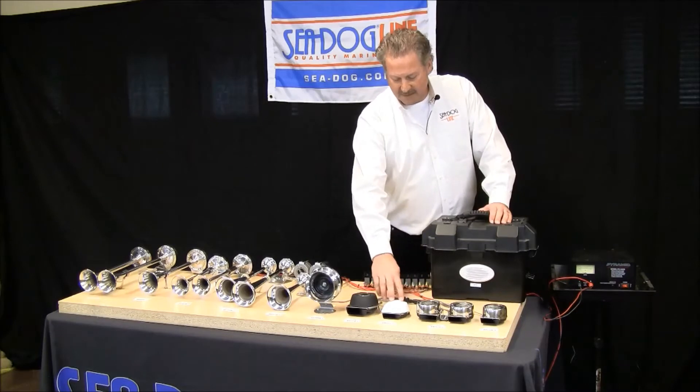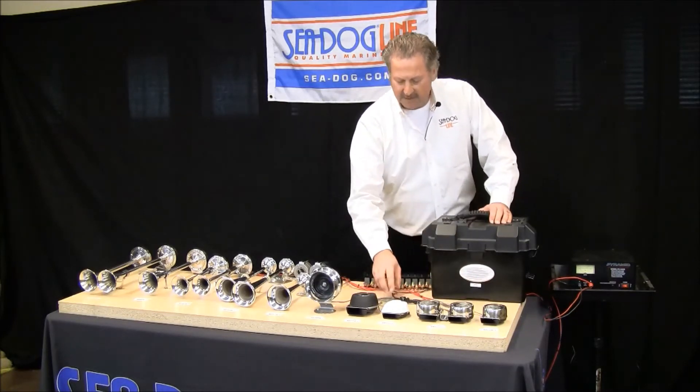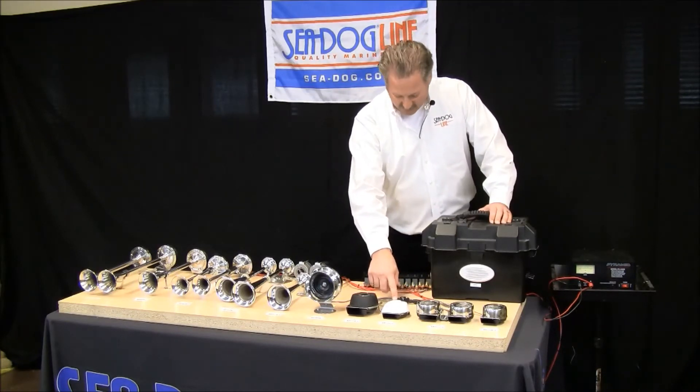The third one in this group is the Sonic Mini. All of these have the same motor. This is a more modern design; it comes in three different styles: white, black, and chrome.